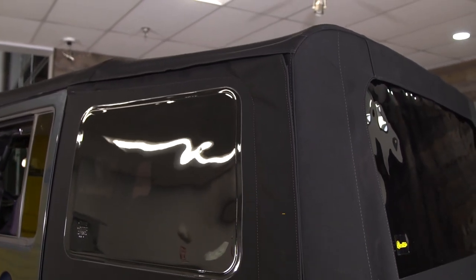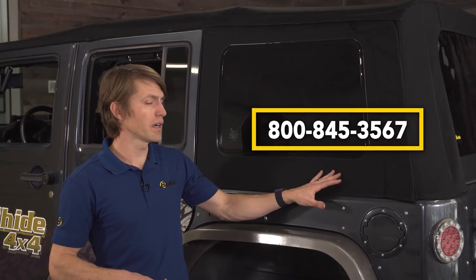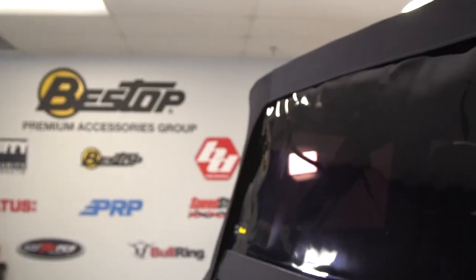Thanks for watching this installation video of the Replace-A-Top on the JK Wrangler. If you have any questions at all or any issues with your hardware, please give our customer service a call and we'll get you taken care of. I appreciate you watching today and I hope this helps.